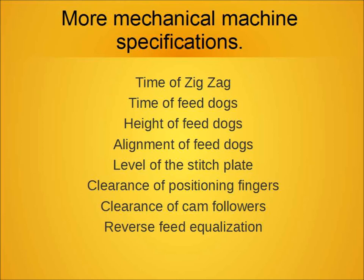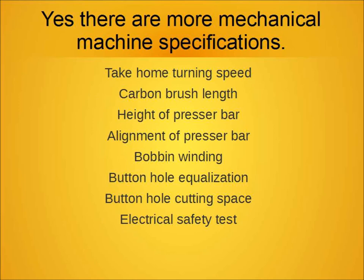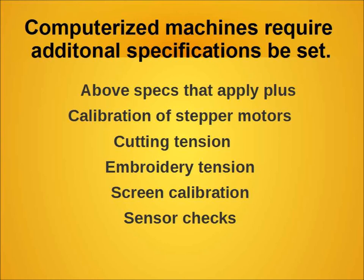Technology builds on prior technology, and as machines have gotten more complicated over the years, there are more and more adjustments that need to be done to make them work properly. When you find the mechanical machines, they can actually have more parts than some of the new computerized machines, and that can require more adjustments than you would actually have on a computerized machine.